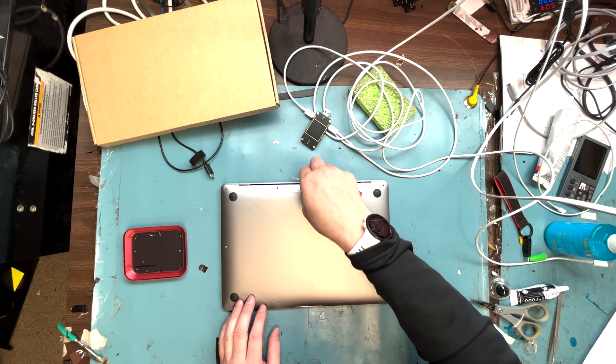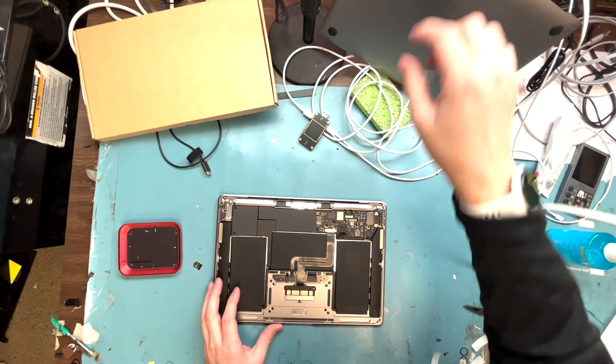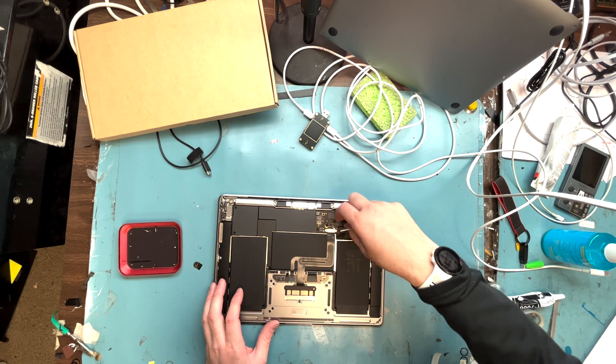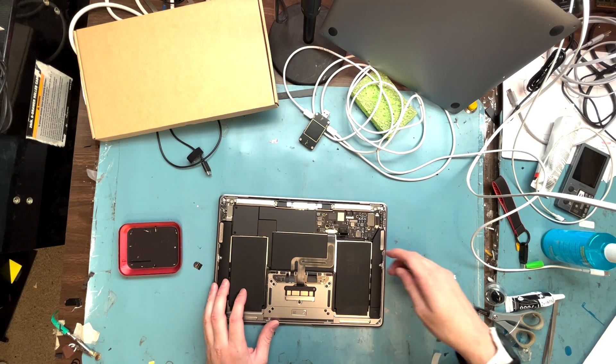We've got all the screws out, so pop it off from the top here — just pry from the top, pulling up, and it pops right off. Then disconnect the battery connection first. It has a little metal lever — lift that up and then lift up the lego connector. Get the battery disconnected first.